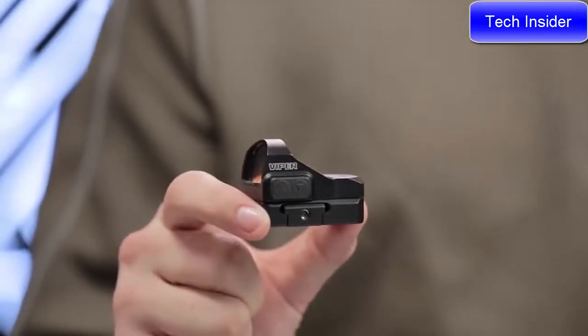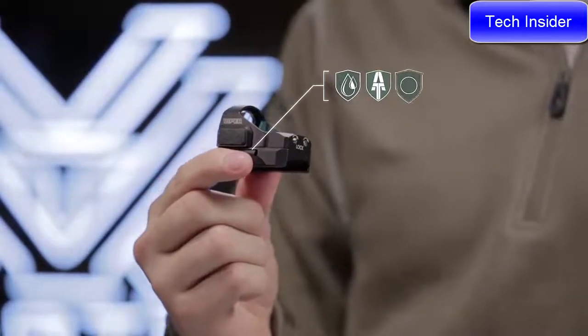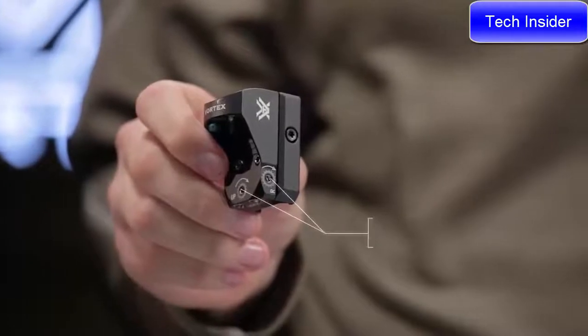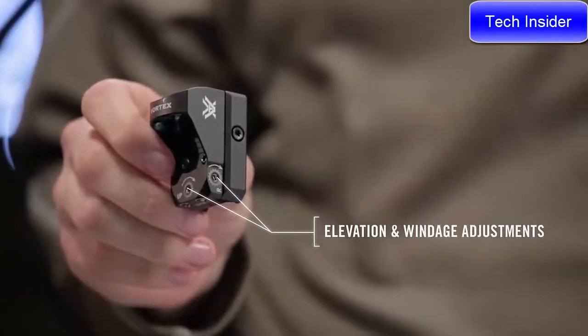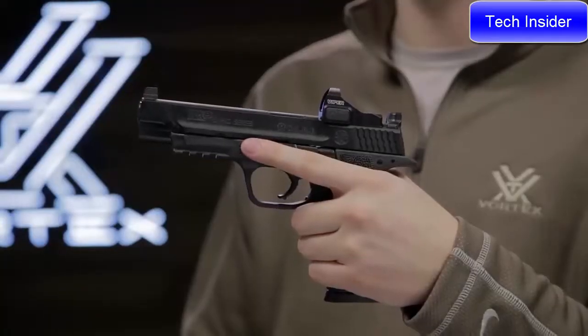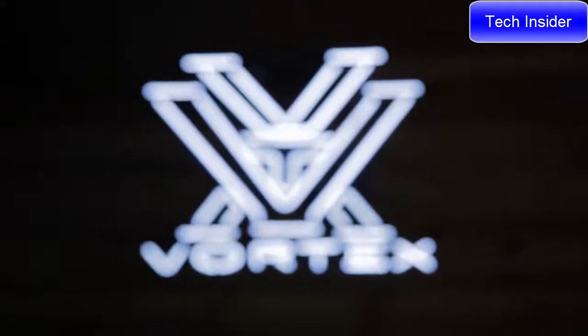The Viper is built with every situation in mind, having waterproof and ArmorTech protection and shockproof construction. One MOA windage and elevation adjustments move the dot to your point of aim. Take your pistol to the next level with the Viper red dot, which comes standard with the Vortex VIP warranty.